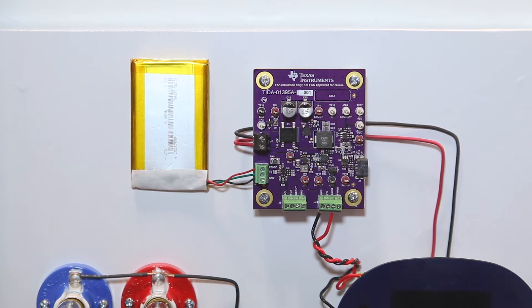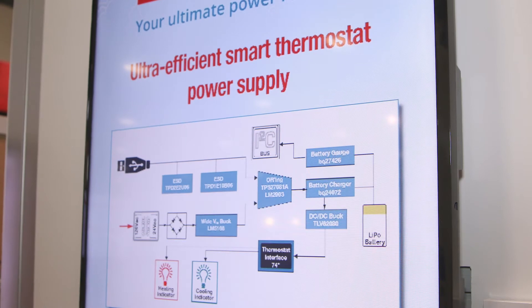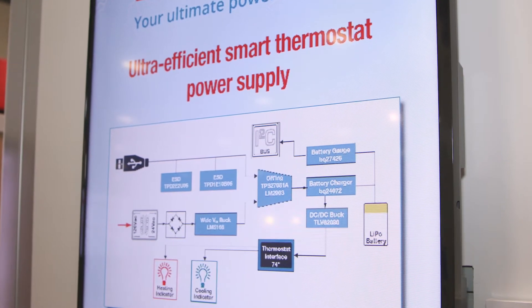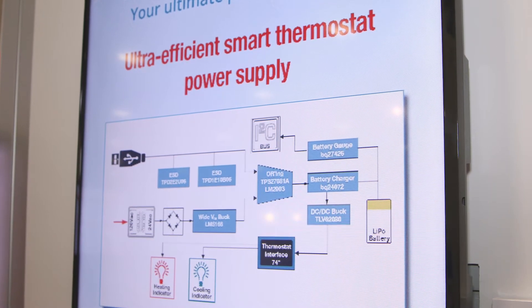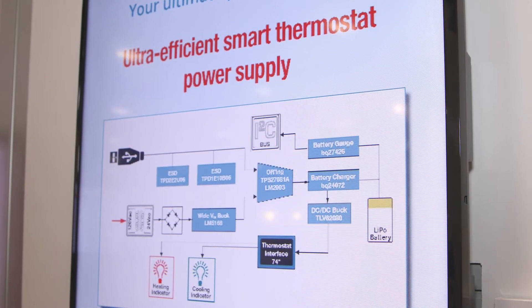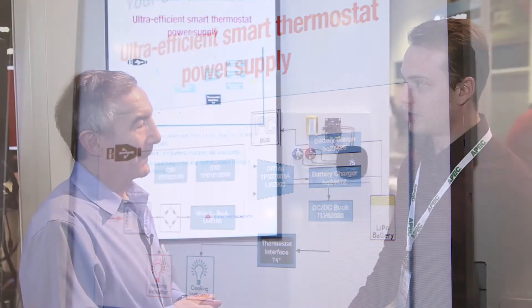Sure. Thermostats are becoming more and more complex as technology is developing. Everybody's wanting these smart thermostats that can connect to Wi-Fi or Bluetooth so that you can control them with your phone or program them. The need for more complicated power delivery is now becoming more and more necessary. Typically our old thermostats ran on 24 volts AC, so now, because all the houses have already been built, we have to retrofit all of the new technology to the wires that are already in people's homes.